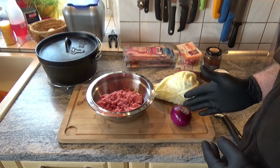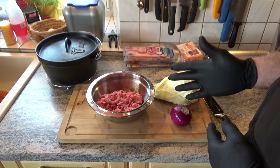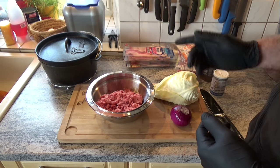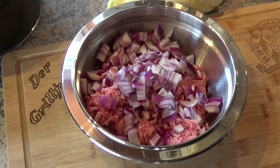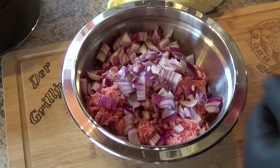Then I'll dice the onion small, put it in the mixture, and we'll mix it all together and taste it. You know what? I'll add a little bit of ketchup with it.